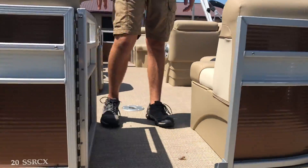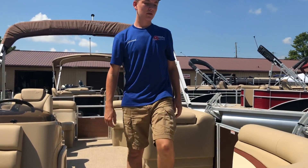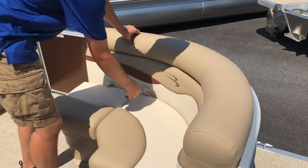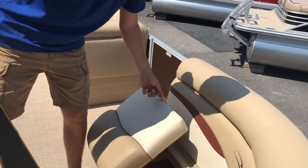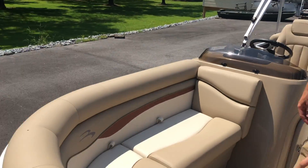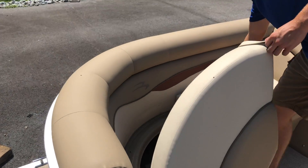Beginning with the features inside the boat, this has a family model layout. The seats are a Napa beige color with a firecracker accent. Beginning with the front left of the boat, both seats here open up for storage. Moving to the opposite side of the boat, we have a similar layout with both seats opening for storage there as well.